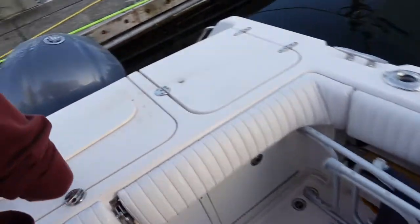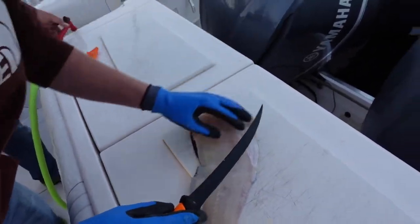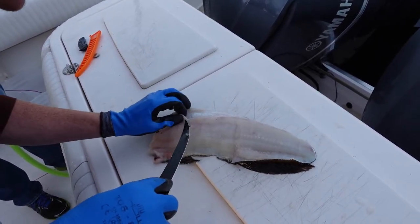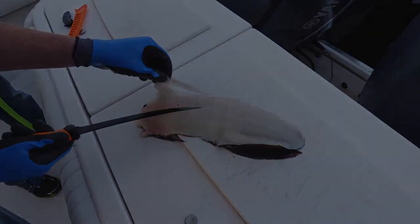The knife we were given blows — yeah, to say the least. It's the dullest knife I think my dad, me, and Nick have ever witnessed, enough to where you have to threaten your own safety to get meat off this thing.